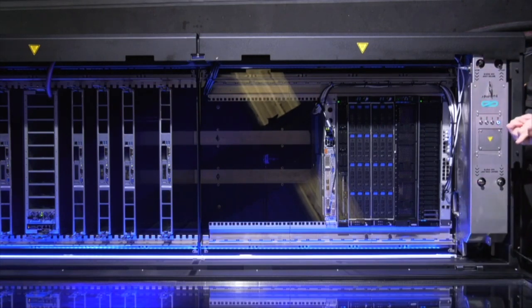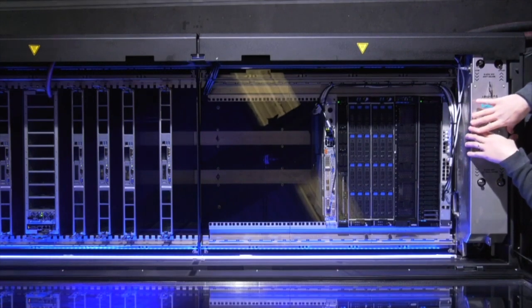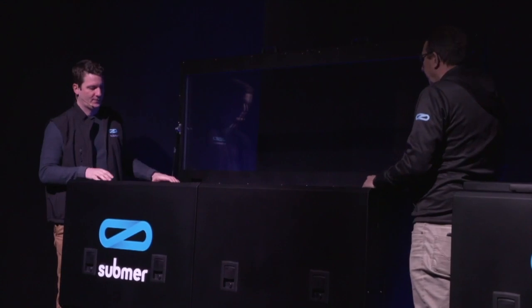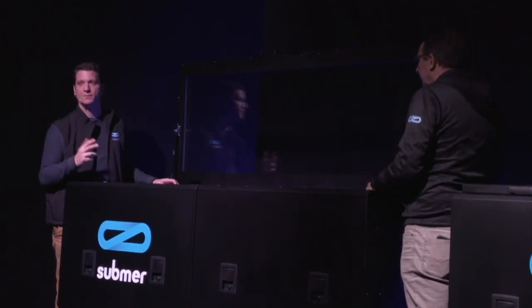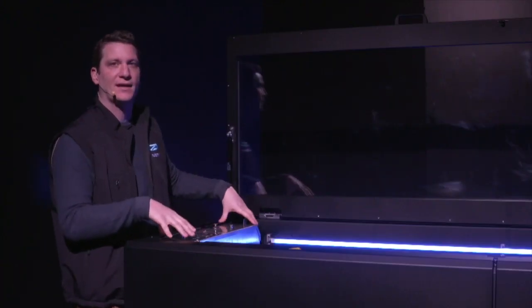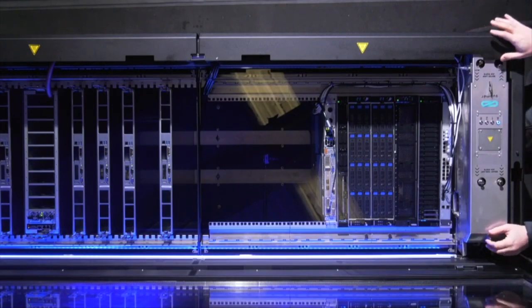The fluid is collected by the cooling distribution unit, which is the brains of the system. The cooling distribution unit is designed to pump all that fluid through a heat exchanger inside of it and transfer all the heat to the facility water loop. The cooling distribution unit has redundancy built into it — it has two pumps. It is fully submerged and has a server form factor to be managed, extracted, and replaced like a server.